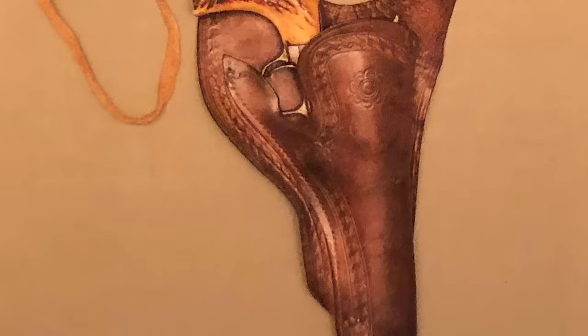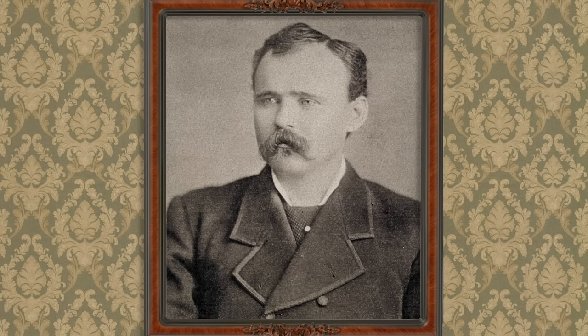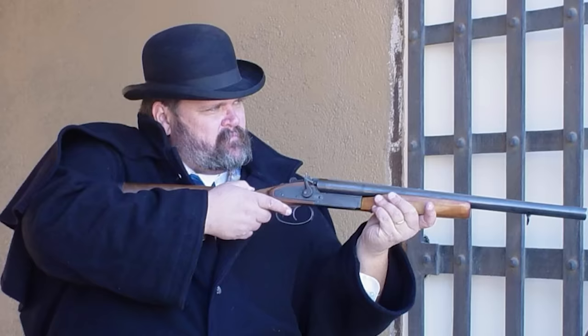By the 1870s and 1880s, a leather version of this original idea was invented. The common design was a Texas pattern popularized by Ben Thompson, the notorious gunslinger from the Texas Panhandle.